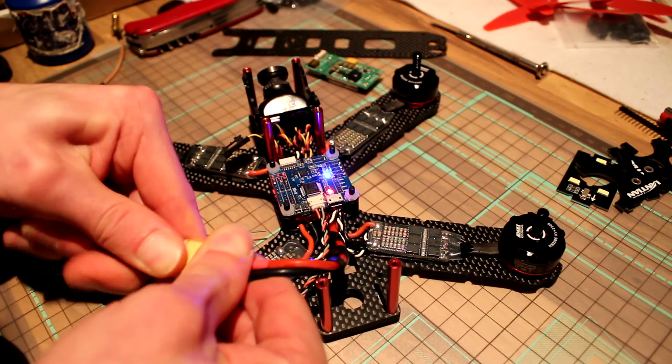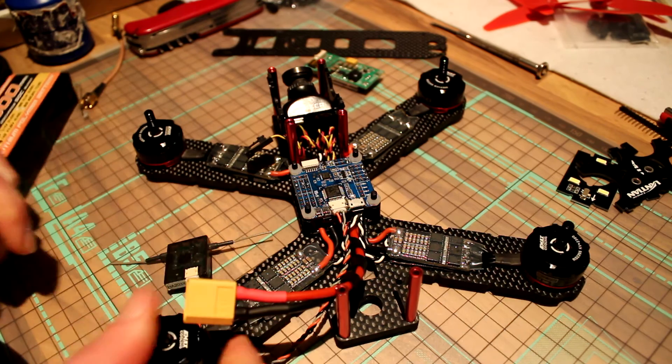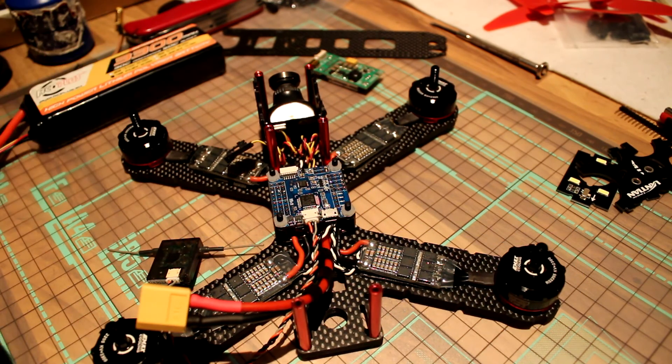That's it for now guys. I'll talk to you in part 3 of the build video. See you guys next time. Thanks for watching.